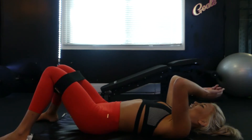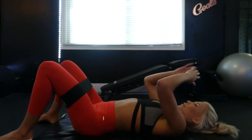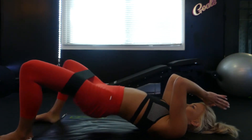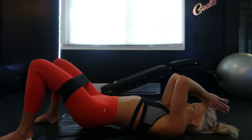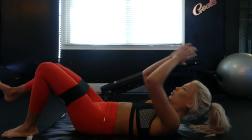We're going to go ahead and keep rocking it and try to go into a thruster with knee pulls out at the top. I'm making it a little bit easier for myself by moving the band closer to my hips — you can do the same if you like. But if you don't have a super hard band, try to keep it right at those knees.